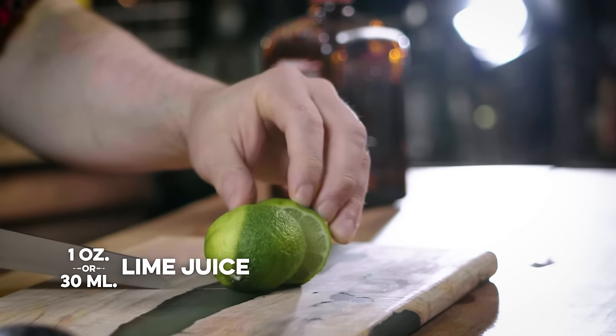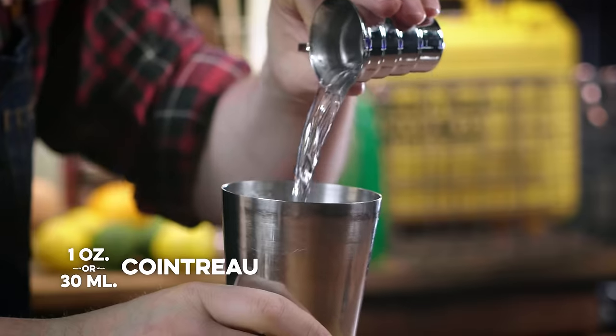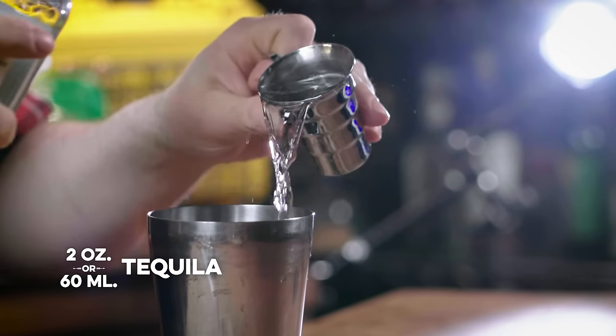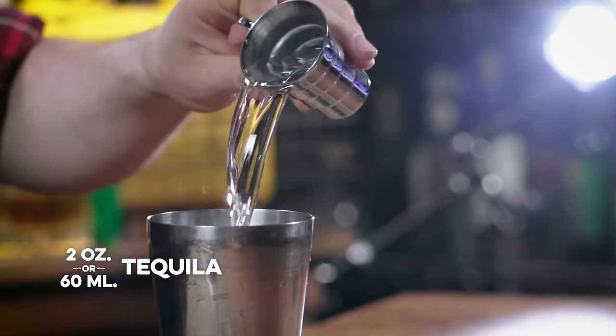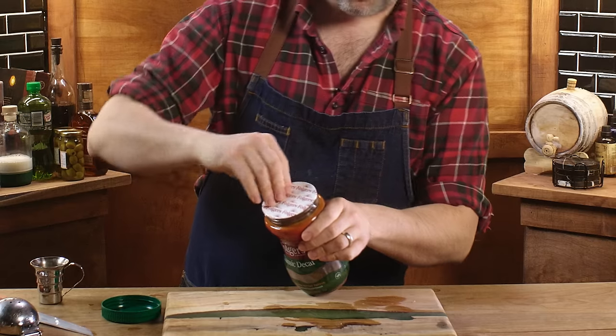We're going to need an ounce of lime juice. An equal measure of Cointreau. And two ounces of Casamigos. We've got our lime, we've got our tequila, we've got our Cointreau. We need our decaffeinated coffee — Folgers.